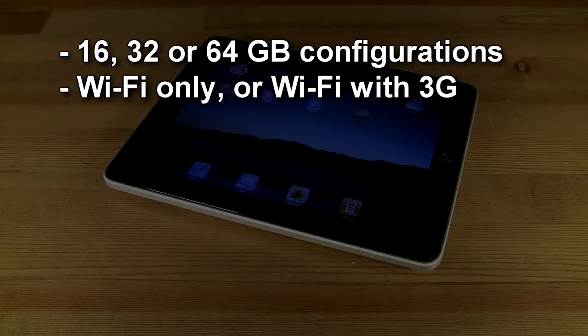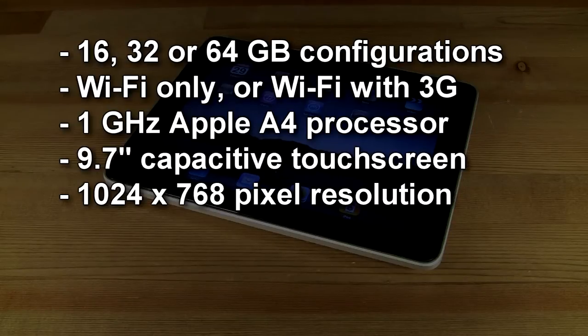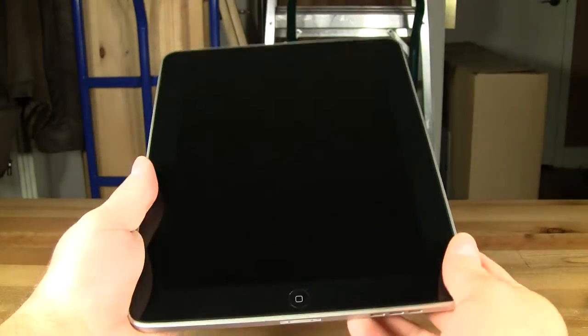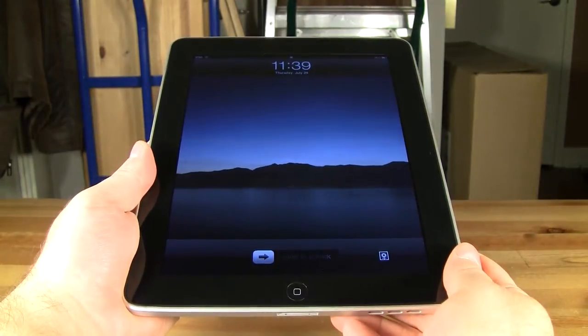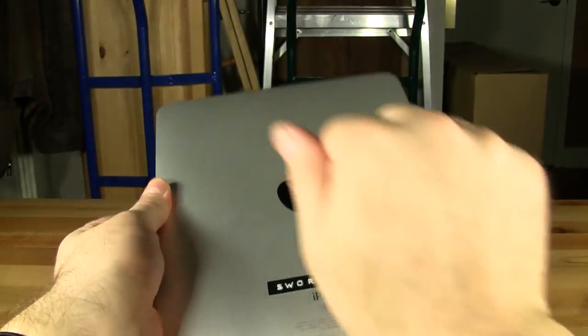All models include a 1GHz Apple A4 processor, a 9.7-inch 1024x768 pixel resolution capacitive touchscreen, GPS, and both Wi-Fi and Bluetooth support. The iPad is a beautifully designed handheld device with a low-reflective screen packaged in a single-piece brushed aluminum shell.